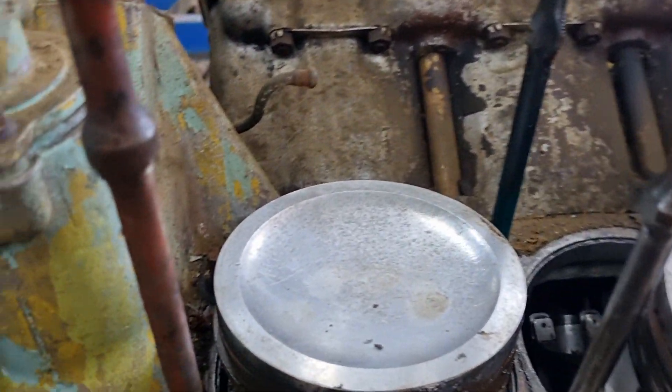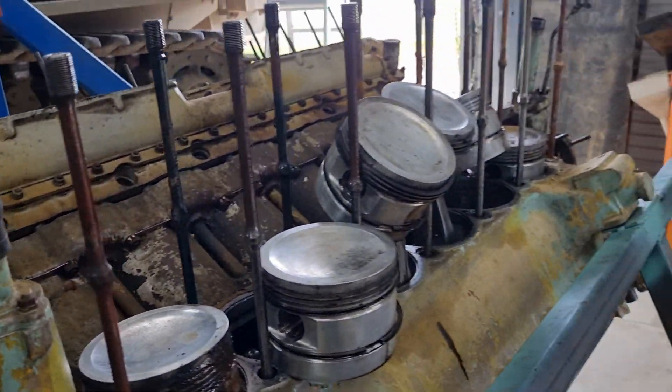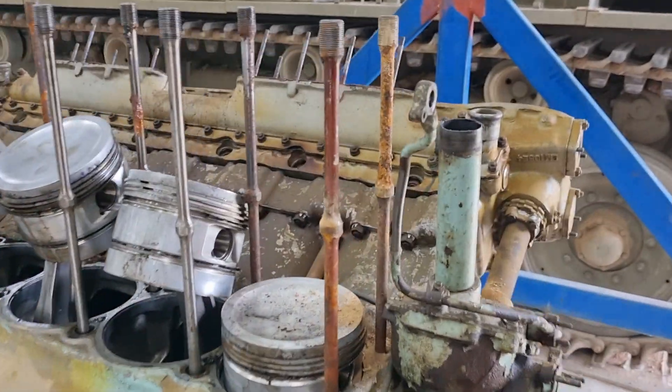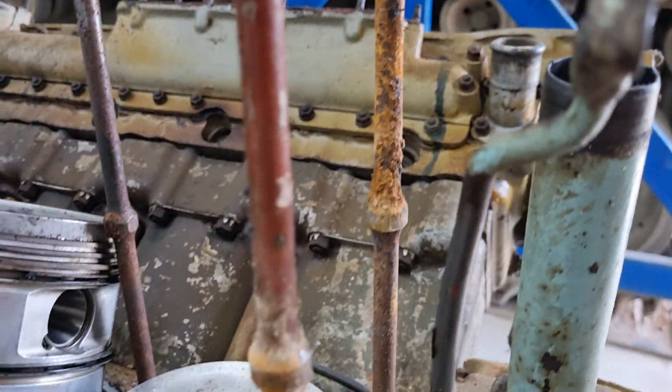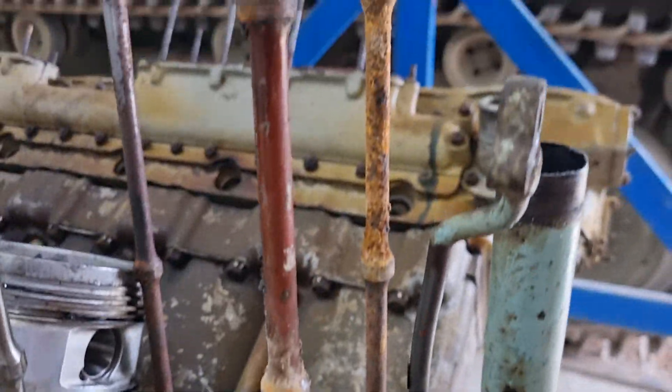One of the head bolts — which is the one in the back there — is broken. We have rust down the majority of the other head bolts. These ones here are absolute shockers; can't use them or bugger them off.